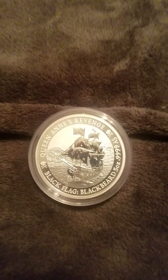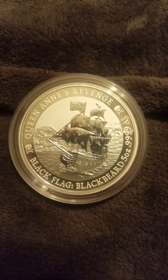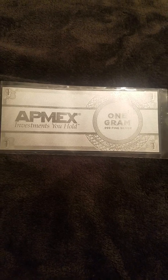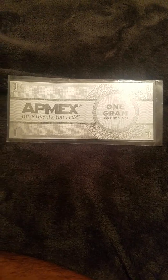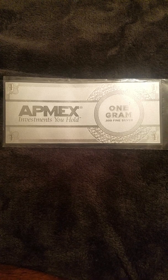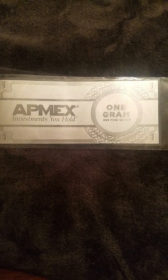Think about that — there's about 155 grams of silver in the five-ounce coin and it costs $249. This is one gram and it costs $12.99 retail at Atmex. By that metric, if you wanted to accumulate an ounce in one-gram increments, you'd be looking at something on the order of $390 to $400 an ounce.